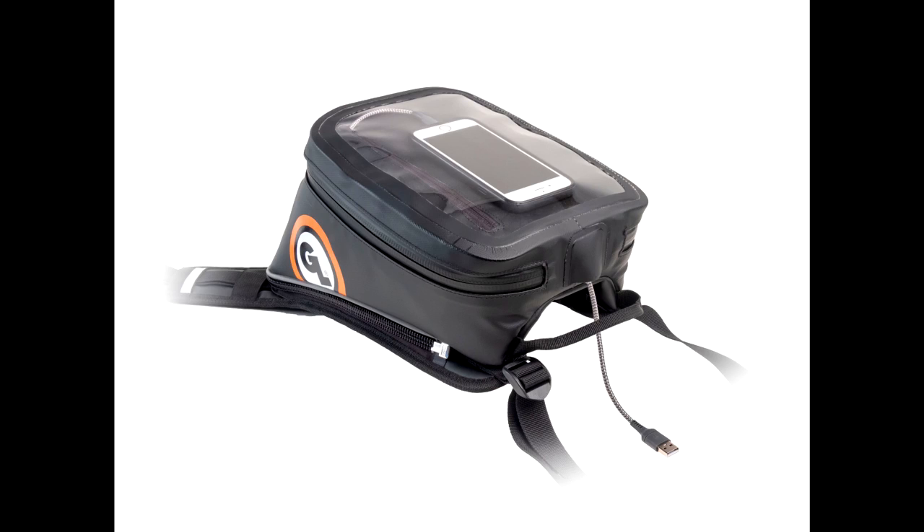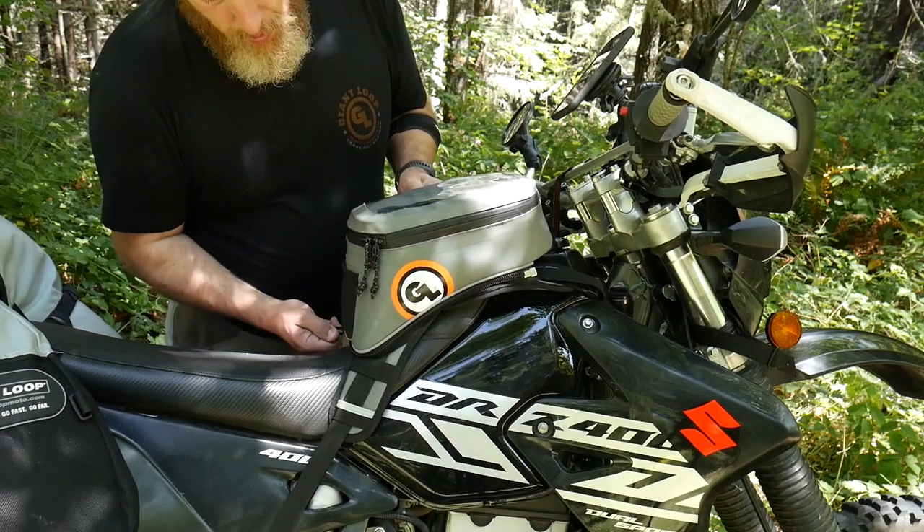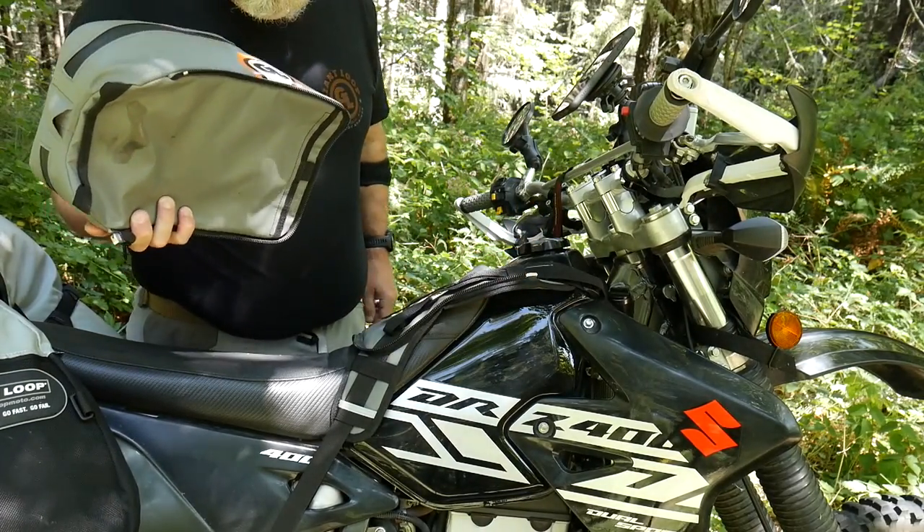The easy-access RF welded waterproof clear map/smartphone lid pocket with electronics cable pass-through enables on-bike charging and power inside the bag. When you're off the bike, the bag quickly and easily unzips from the harness so that you can keep your valuables with you.